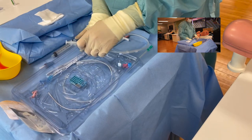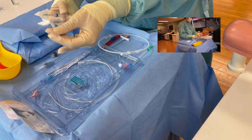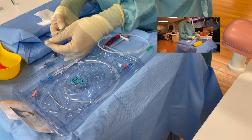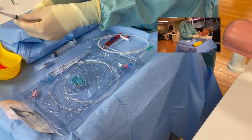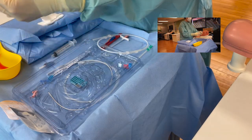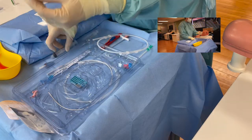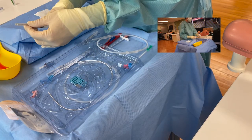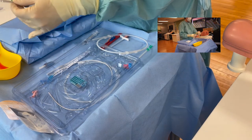With your blunt drawing up needle - it is perfectly safe to recap the blunt drawing up needle, but remember you still discard it like a sharp. You would double check your lignocaine 1% and the expiry date, then draw that up. Then you would attach your blunt drawing up needle to your 10ml syringe, double check your 0.9% sodium chloride plus the expiry date, and draw that up.